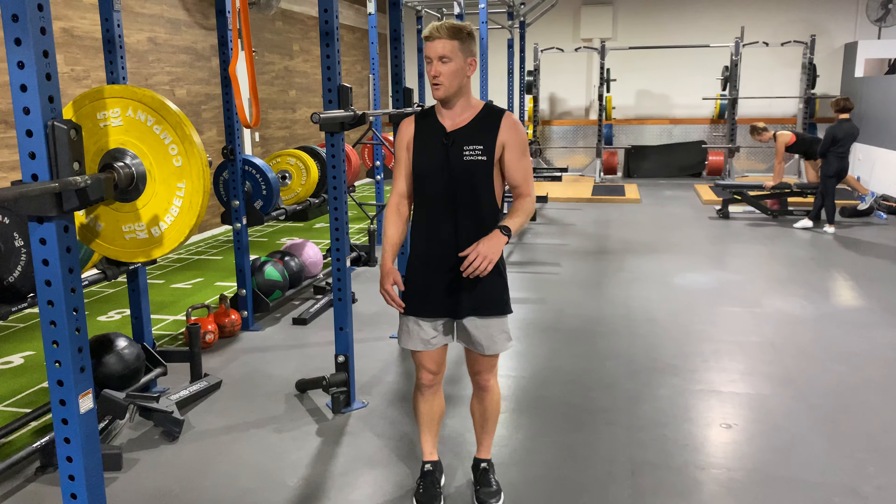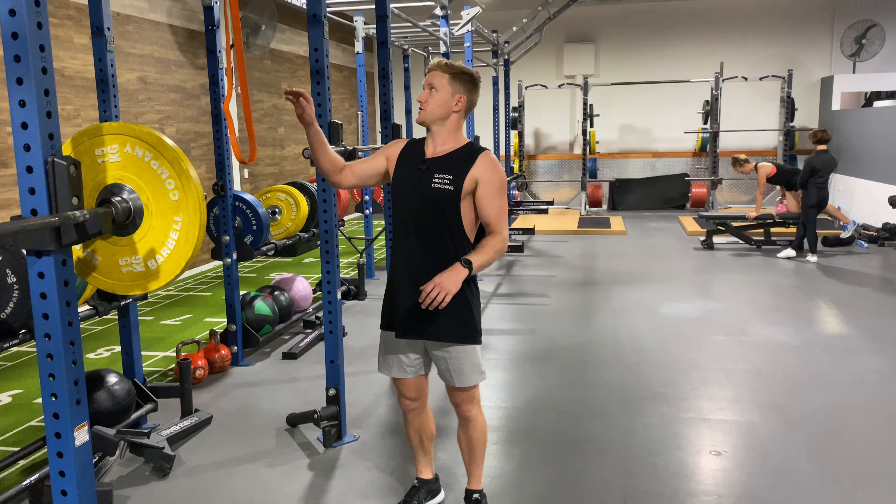This is a kneeling knee extension, which is a great way to train our quads in a hip extended position, rather than a seated knee extension or other common ways to train quads. It's helpful to attach a band up above so you have something to hold onto, to help yourself come up and also to prevent falling back. Grab onto the band and come down onto your shins.